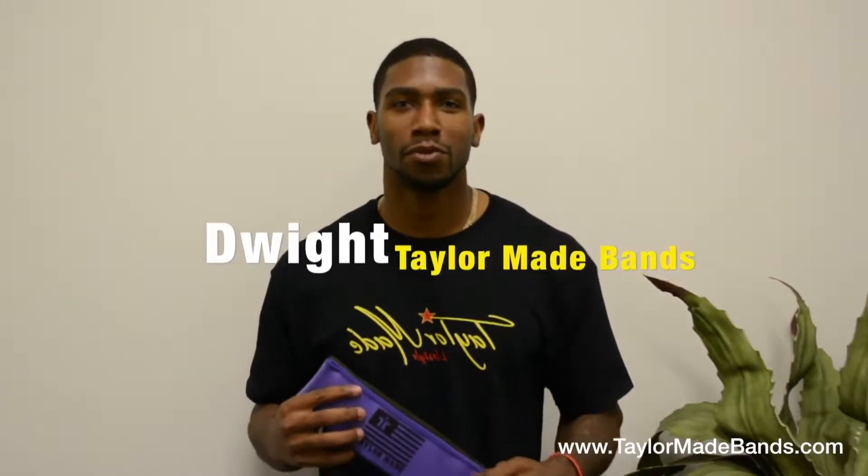Hey guys, this is Dwight, Taylor Made Bands. Just want to talk to you a little bit about the bands and how they can help increase your strength in your glutes, hips, and around your knee area.